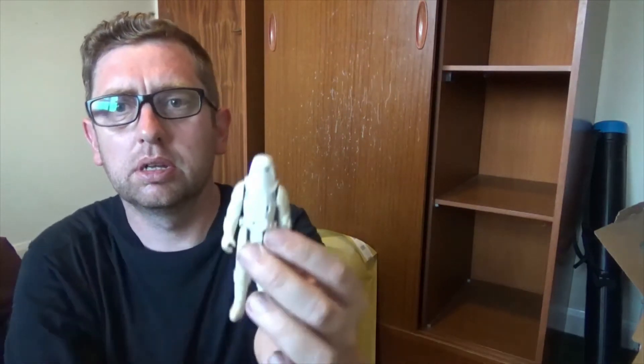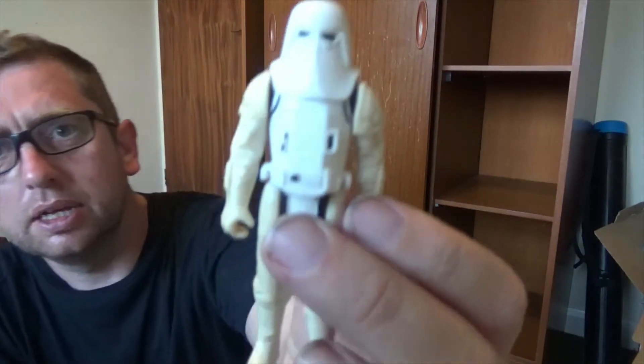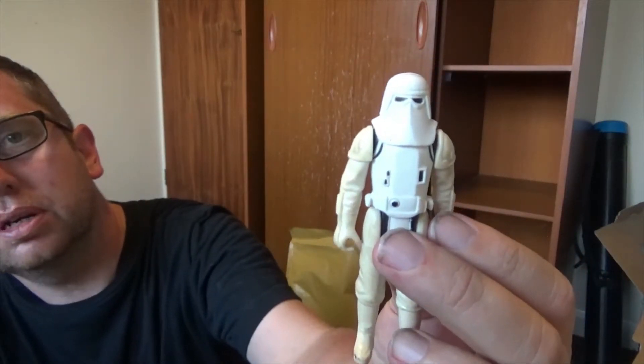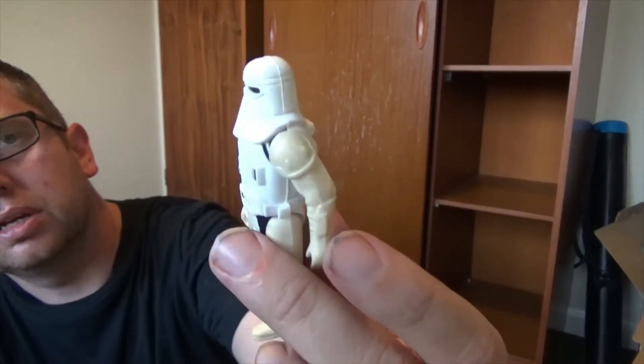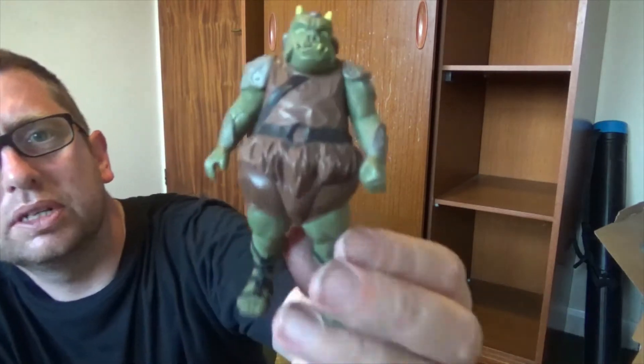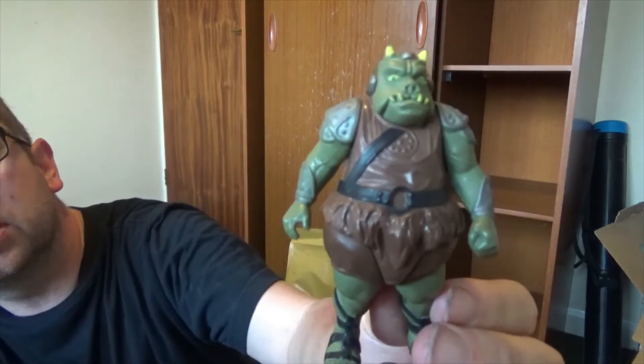Once again we've got one of these guys — a Snowtrooper. Some of them are more sticky than others. I'm thinking that when they came out, Taiwan and Japan made these, and the Taiwan ones seemed to be a little bit more sticky.